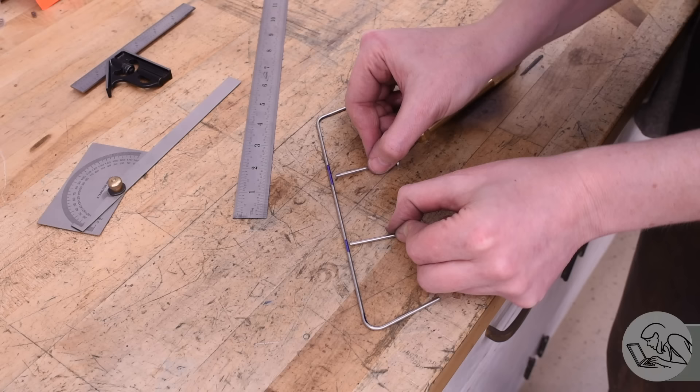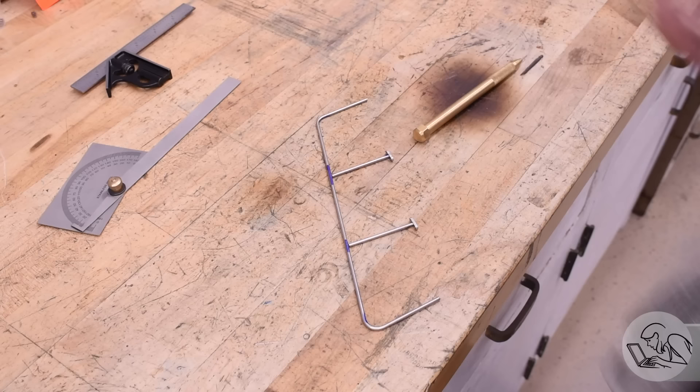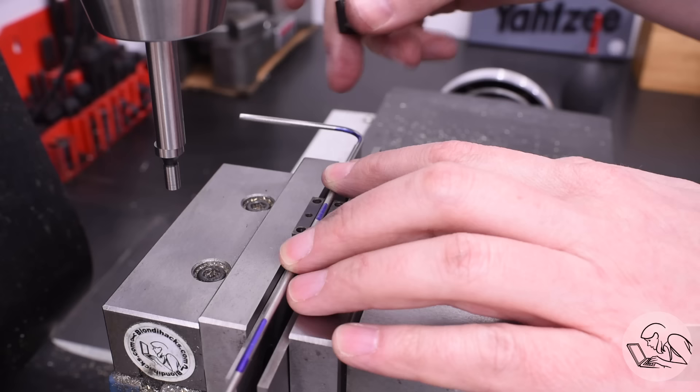The stanchions are spaced evenly along the top rail, but because they sit at a different angle than the end stanchions it actually looks like they're unevenly spaced — there's a weird optical illusion. This optical illusion exists on the prototype as well, so I'll head off the comments: they really are evenly spaced.